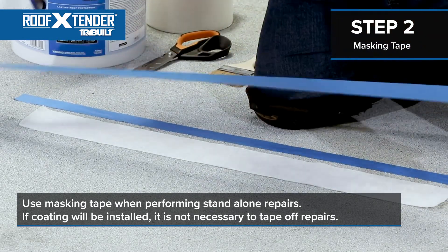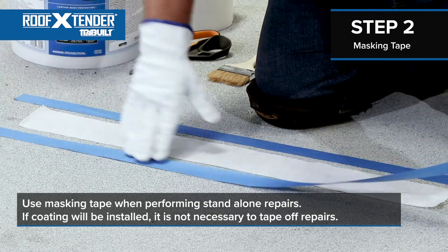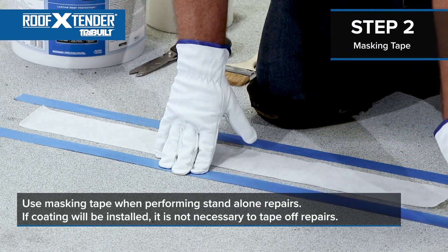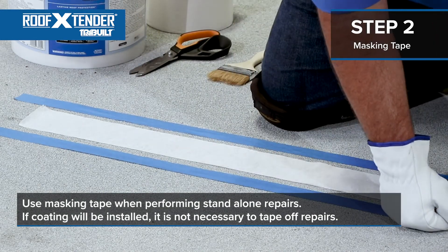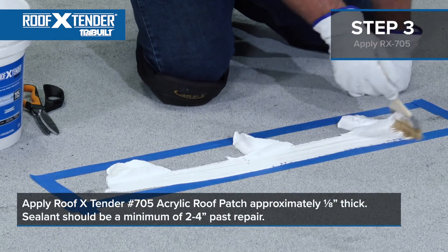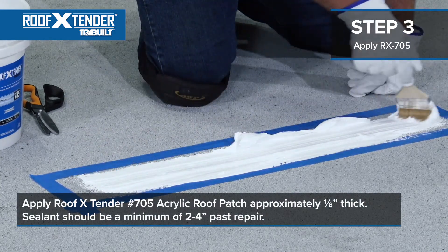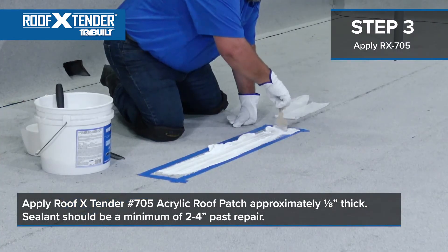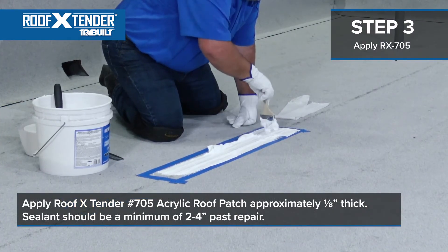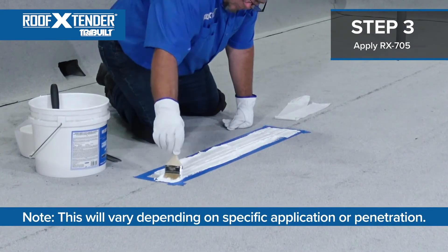Taping out will make a big difference in the appearance and demonstrate the quality of your company's work. On the other hand, if a coating will be installed after you have completed all of the required work, it isn't necessary to tape off repairs before starting. The next step in BUR AC1 Seam Repair is to apply Roof Extender No. 705 Acrylic Roof Patch approximately 1 and 1/8 inch thick. Sealant should extend a minimum of 2 to 4 inches past the repair in all directions. Note this will vary depending on specific applications or penetration.